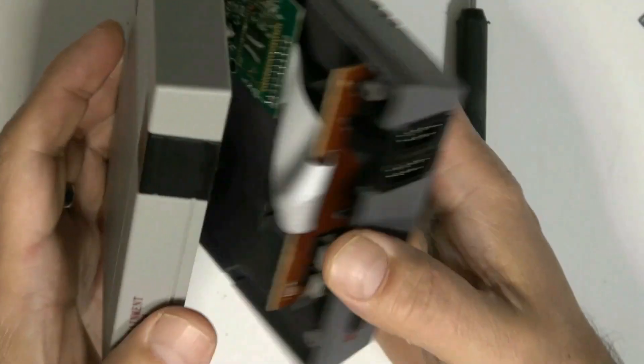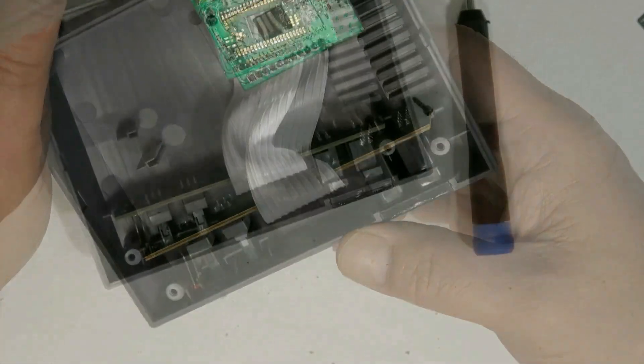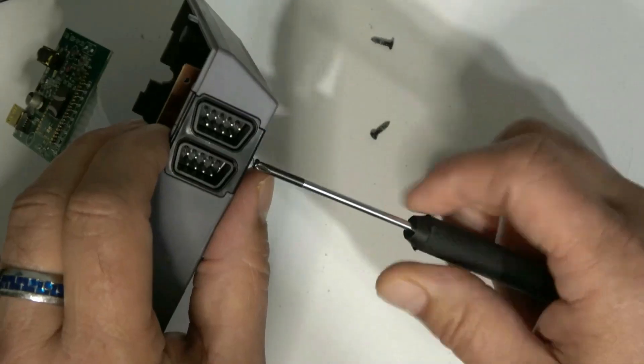After a good sneaky peek inside, it looks like it might just fit if I remove some of these plastic standoffs and such. I think it's going to be okay.